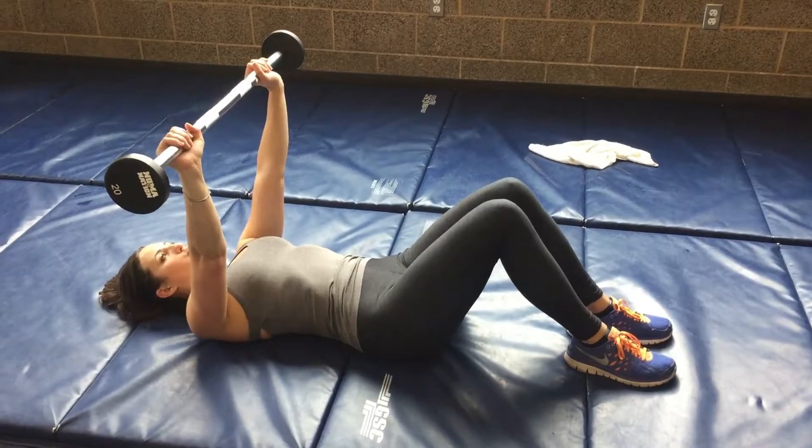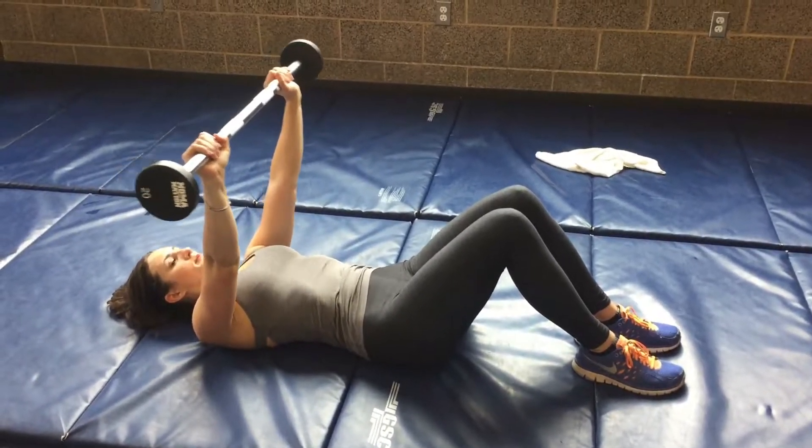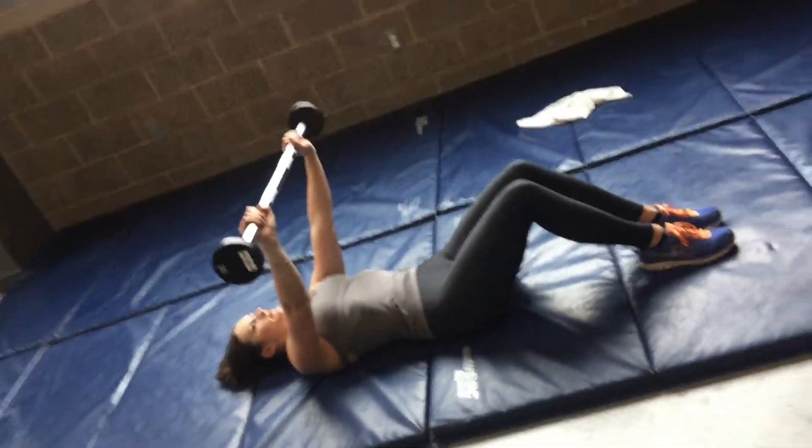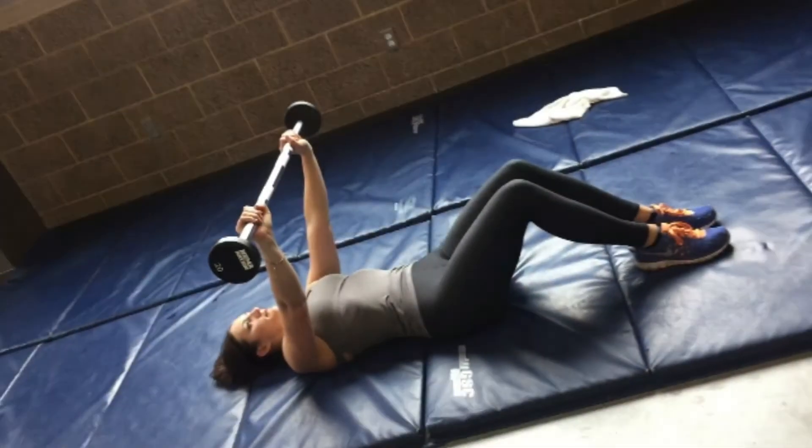In this example, I am holding a 20-pound barbell. You can do this exercise with a medicine ball, you can do it with a viper — there are a lot of different ways you can do it. This one was just the easiest for me to show.